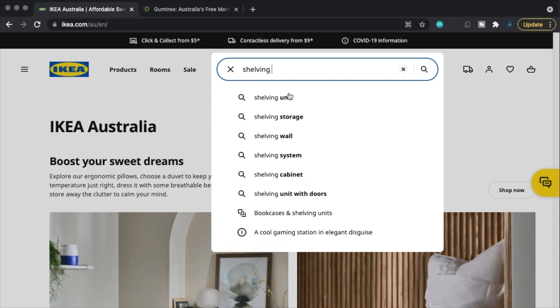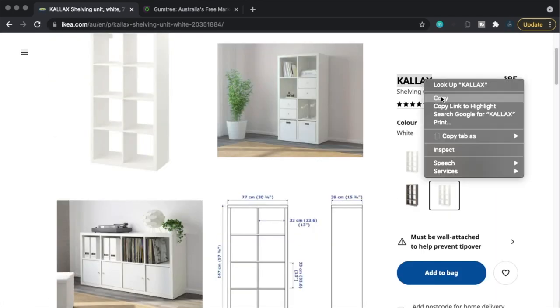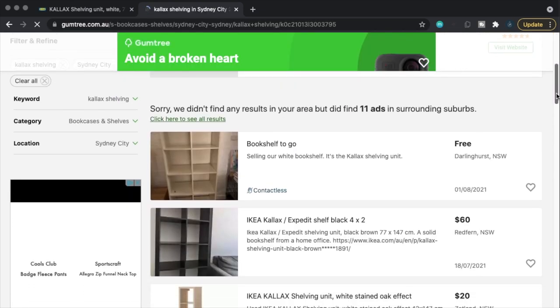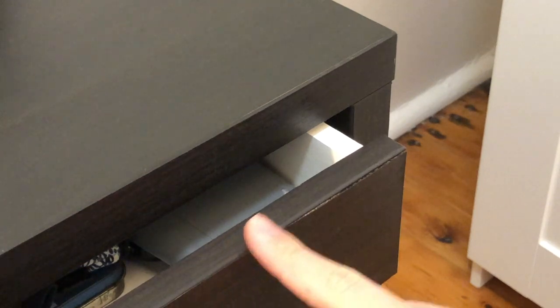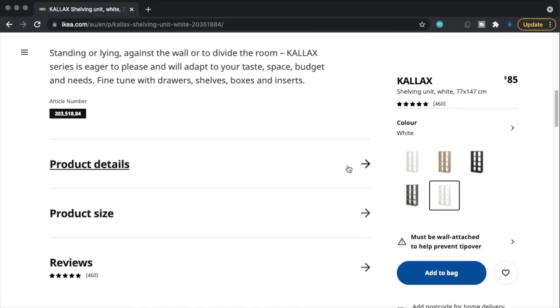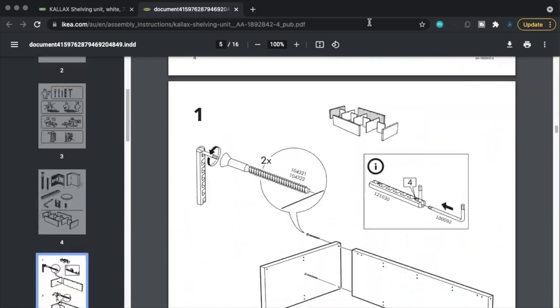A great tip for buying secondhand IKEA furniture: look up the item on IKEA's website, get the name, and type that into Facebook Marketplace or Gumtree. More often than not, someone will have listed that specific item for much lower than market price. Also know that if you buy any IKEA product missing a couple of bolts or screws, you can find all the instruction manuals online for free, and you can go into IKEA and get the exact screws and bolts entirely for free.